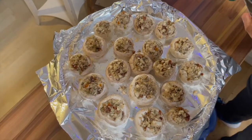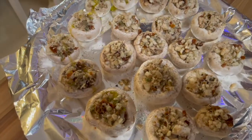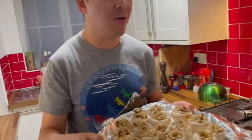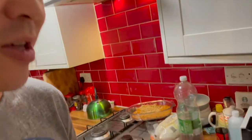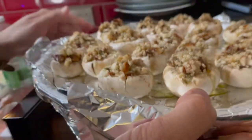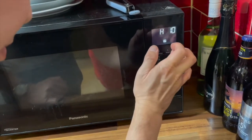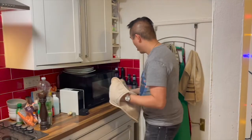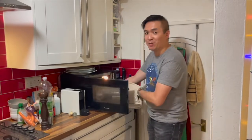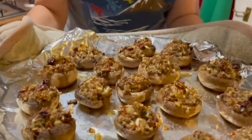The recipe also calls for some extra virgin olive oil to give it a nice glaze. So let's put this into the oven for 20 minutes at 190 degrees. I can't wait to try out these stuffed mushrooms. It looks like the mushrooms are done now — look at them, doesn't this look amazing?